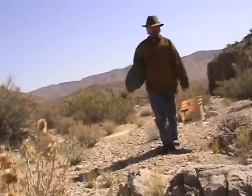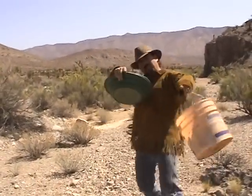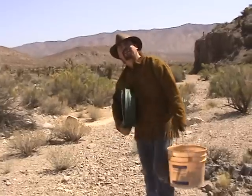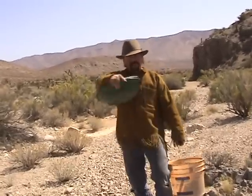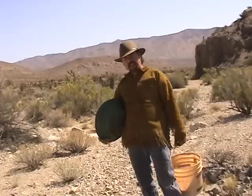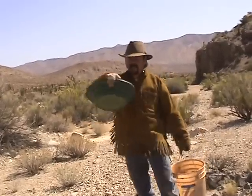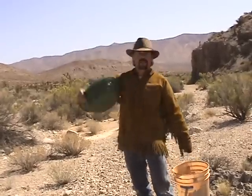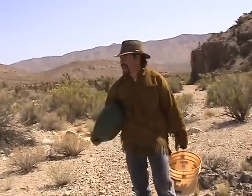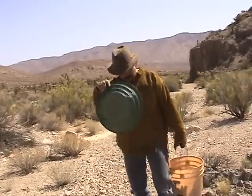Hey everybody, Jeff Williams here with SFWilliams.com. I had a couple viewers write in and said, Jeff, we would really love it if you did a video on how to dry pan or pan without water. Yes, it can be done — not as effective, but it can be done. So today I'm going to show you what equipment you need to effectively dry pan out here in the middle of the desert so that you can get some gold too.